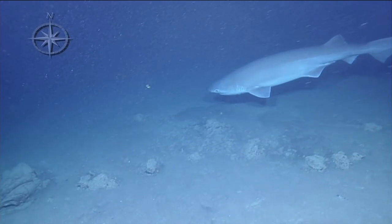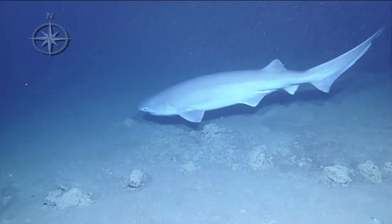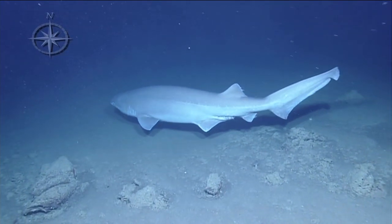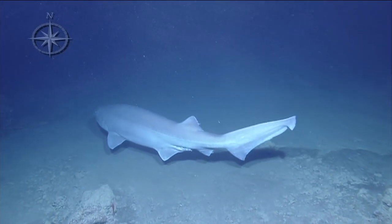Wow, look how big he is on Argus here! It's about a herc and a half wide, maybe even two herc units wide — or like the width of herc versus the length of the shark.